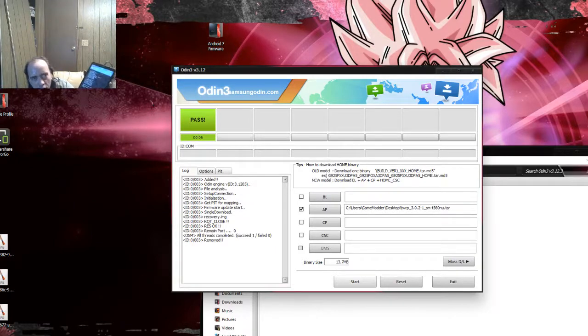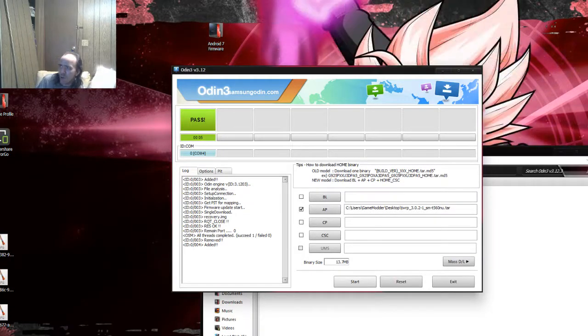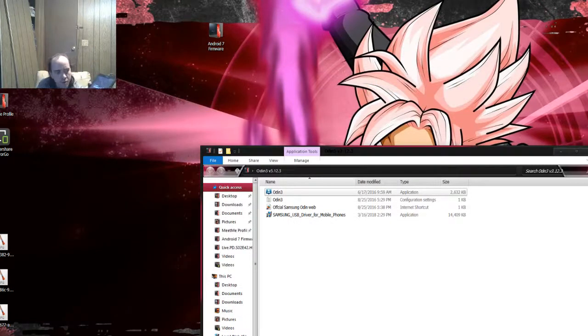Once that's done, hit Reboot System and it will loop a couple of times. You don't need Odin anymore — Odin is useless now, so go ahead and close it out. As you can see it will loop a couple times.